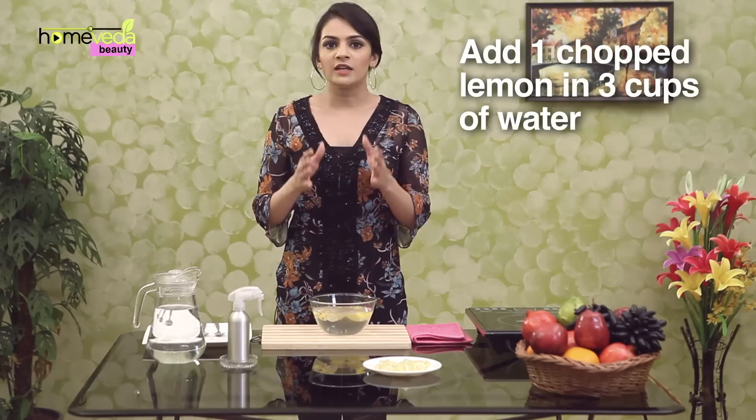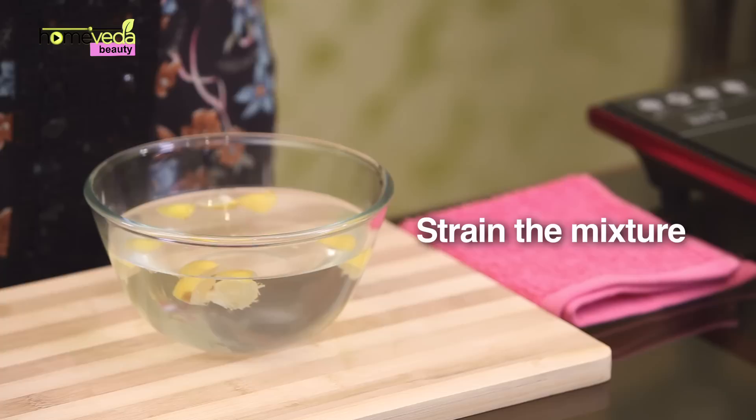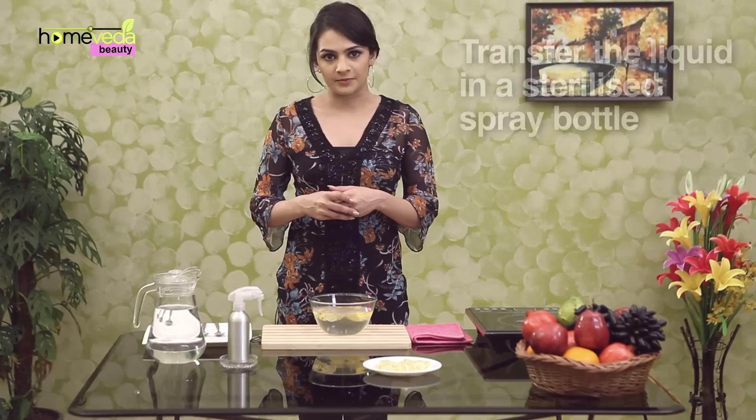We will make a lemon hair spray that will keep the hair hydrated. This spray will also help reduce dandruff. Take 1 chopped lemon in 3 cups of water and heat it for about 10 minutes. Strain this mixture, and once it cools, transfer the liquid into a sterilized spray bottle. Your hair spray is ready.